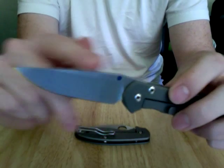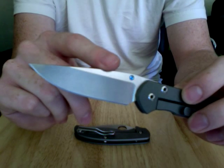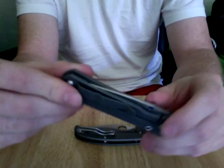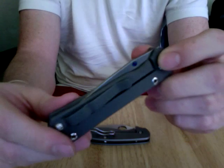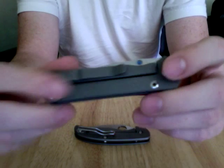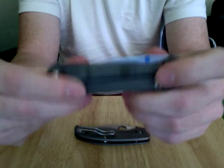I'm just going to go over some specs real quick. If you haven't seen the reviews, the Sebenza has a 2.94 inch blade, 3 ounces, which is considerably light for the tank of a knife this is. It features the Reeve integral lock, which Chris Reeve invented, also known as the frame lock. And it's 6 aluminum, 4 vanadium titanium slabs.